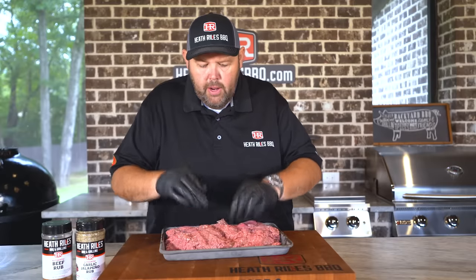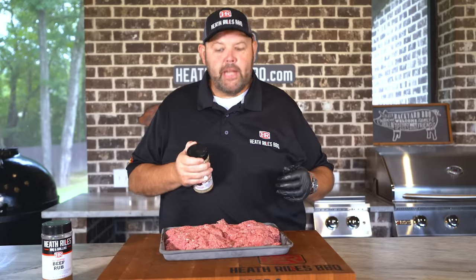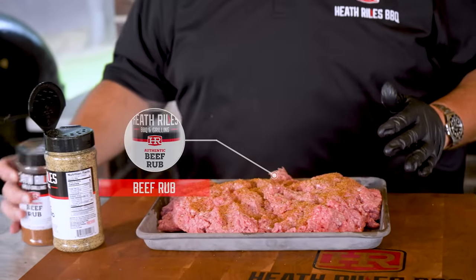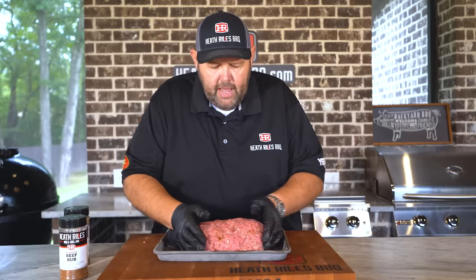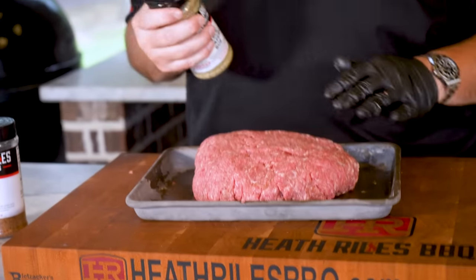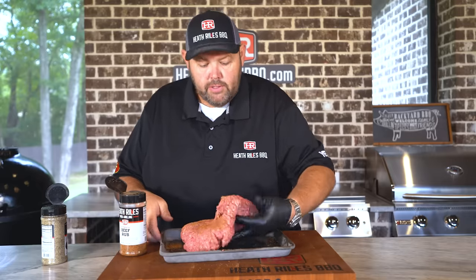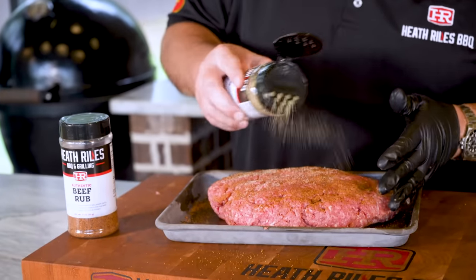Before I form this into a ball, I'm gonna take and put some garlic jalapeño and beef rub on this. Always want to season your meat right — we're just building layers upon layers of flavors. Kind of mix this up again, fold it over, and I'm gonna flatten this thing out into kind of a big overstuffed patty. I'm gonna drop a little more seasoning on it. You can use a barbecue rub of your choice — I'm just sticking with these traditional flavors. Turn it over, a little bit on this side, and a little bit of garlic jalapeño.